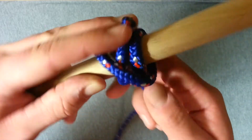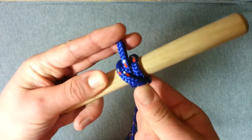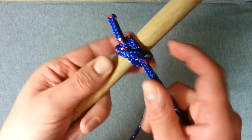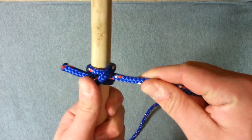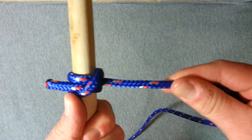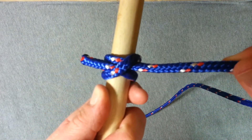So you can see the cross shape there on the back, and now as we pull that tight you'll see the cross cinches down on top of the working end, pinches it in place, and the harder we pull, basically the tighter that hitch gets. And that's about as tight as it's going to get — it's really pinched that down there.